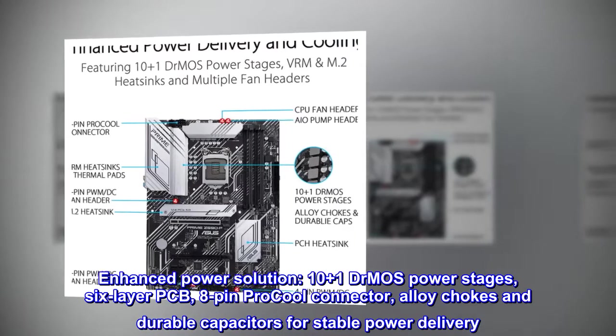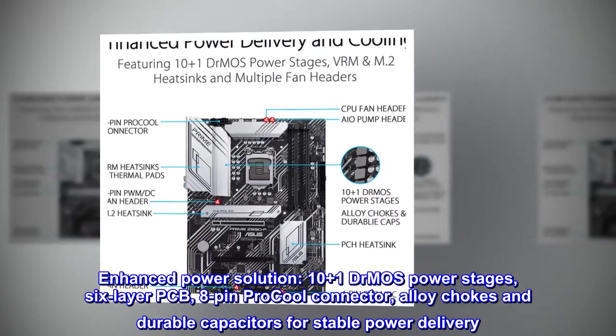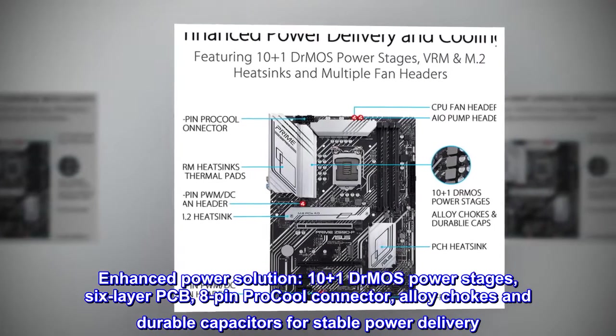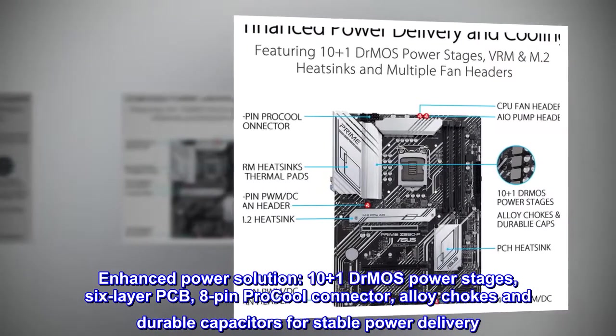Enhanced power solution: 10+1 DrMOS power stages, 6-layer PCB, 8-pin ProCool connector, alloy chokes and durable capacitors for stable power delivery.